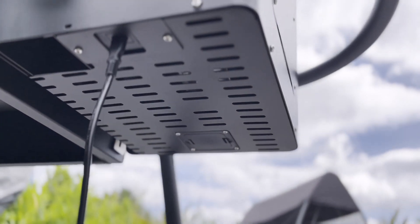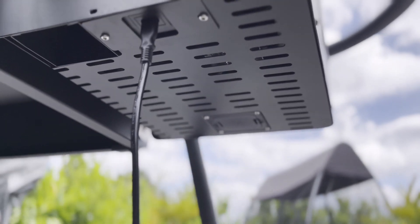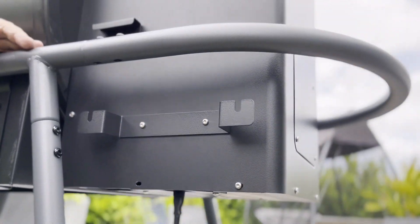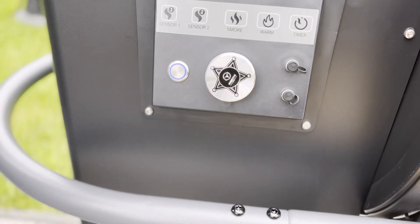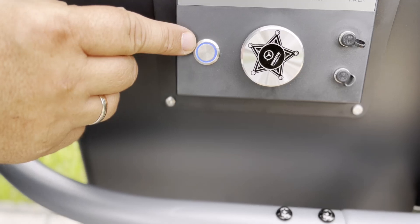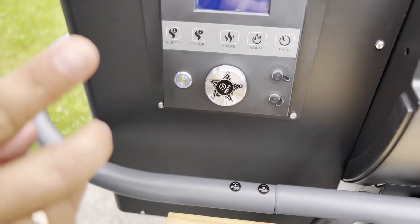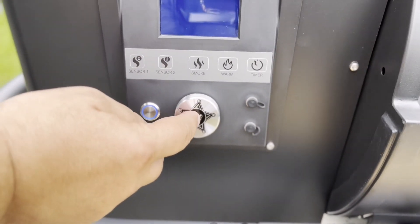Bevor ihr den Einbrennvorgang startet, solltet ihr darauf achten, dass die beiden mitgelieferten Batterien integriert sind. Der Netzschalter wird mit einem Kabel befestigt, das unter dem Grill ist. Zur Erklärung des Displays: wie ihr seht, ist hier ein blauer Ring. In dem Moment, wo ihr über 70 Grad kommt, ändert sich dieser Ring auf Rot, sodass ihr seht, da sitzt noch Hitze drauf. Um die Pellets in den Verbrennungsraum hineinzubringen, müssen wir 5 Sekunden das Rad drücken.